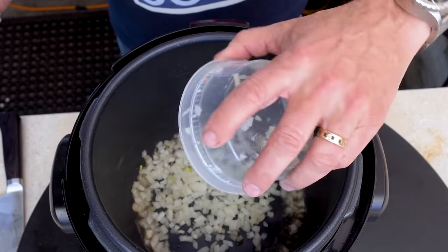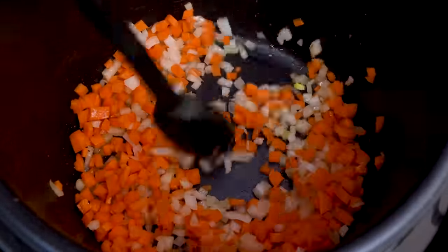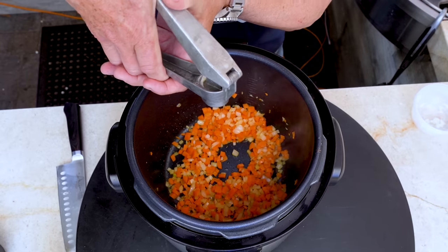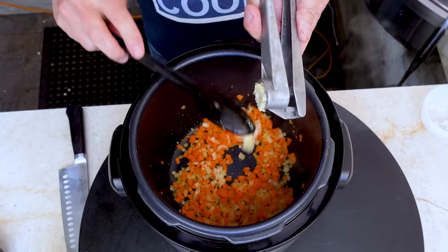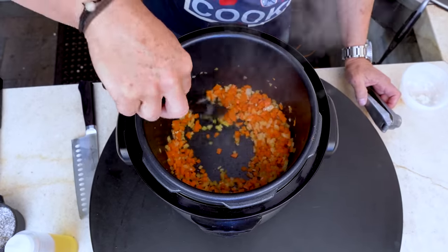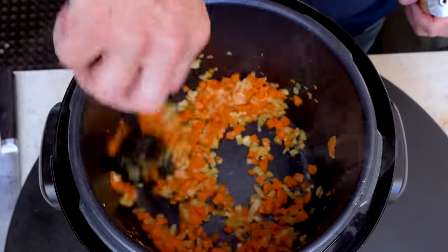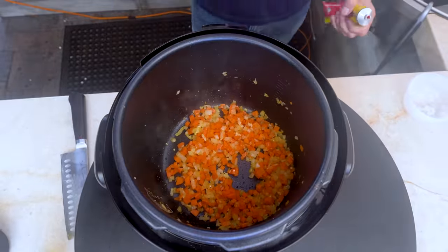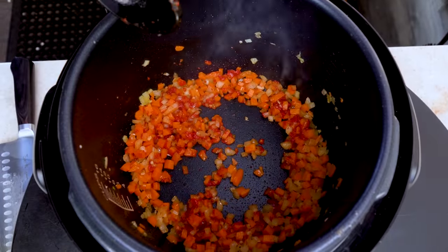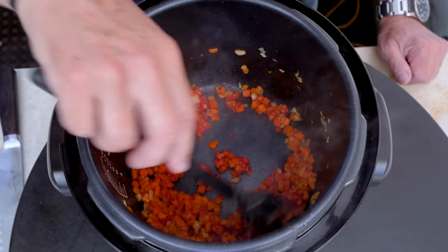When those are browned, out they come and we move on to the vegetables. That means a small onion cut up, a couple carrots, and we let this soften in the leftover fat from the short ribs for three, four minutes. Next in, a couple fat cloves of garlic. I'm always impressed with how much garlic comes out. It goes in until it becomes super fragrant, about 45 seconds. Next in, a couple tablespoons of tomato paste. When you throw tomato paste into a hot pot like this, it just amplifies the flavor.